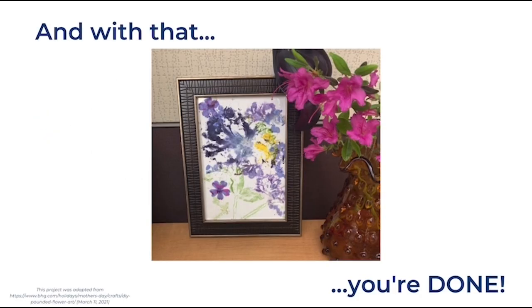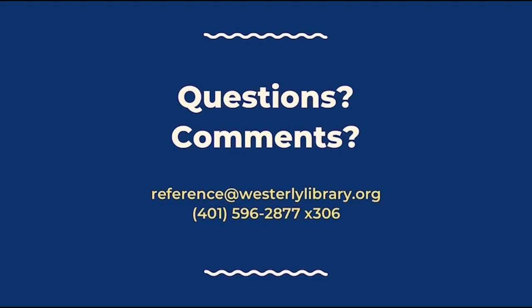And with that, you are done. Thank you for participating in another Crafternoon to Go from Westerly Library. If you have questions or comments, please feel free to reach out to us. You can email us at reference@westerlylibrary.org or call us at 401-596-2877 extension 306.